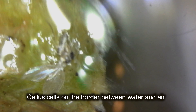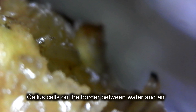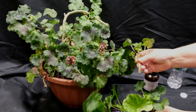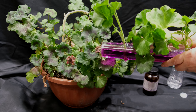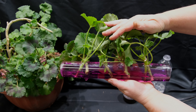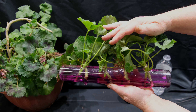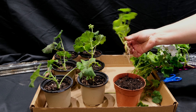Even if the water level drops so much that the stems of the cuttings become bare, the humidity in such an enclosed vessel is always very high and does not allow the formed roots to dry out. They grow in air even more intensively and reach for water. After about a couple of weeks, the cuttings already have a bunch of well-developed roots and are ready to be planted in the soil.